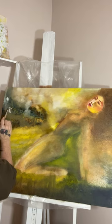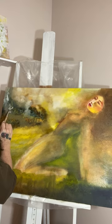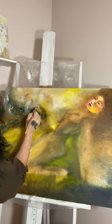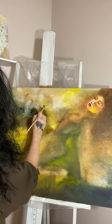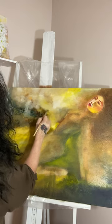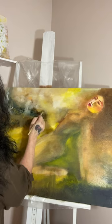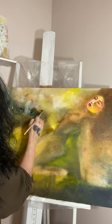I can let that dry until tomorrow early morning and it should still be pretty pliable. This yellow is from like two days ago, but I put a lot of medium into it which keeps it kind of wet. That helps it stay nice and pliable. And this has to kind of mean something.